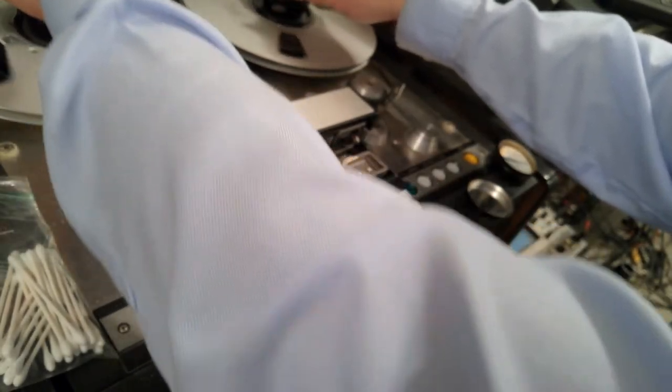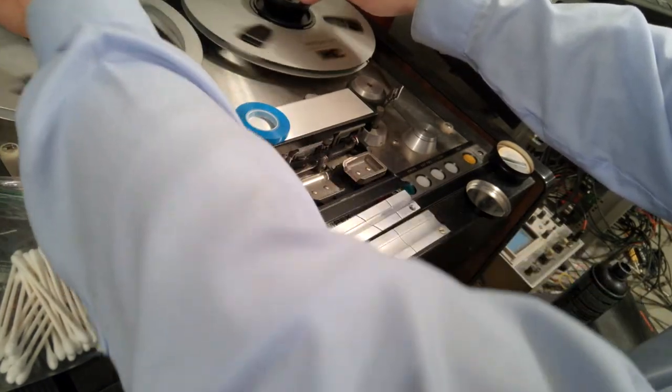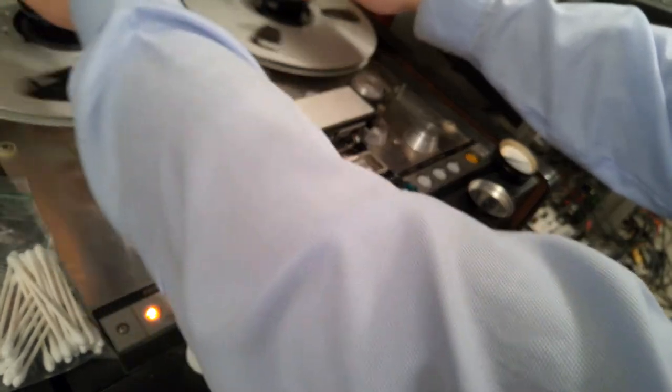I have dealt with hundreds of projects with archives dating back as early as the 1940s. I've never once had a bad analog tape period.